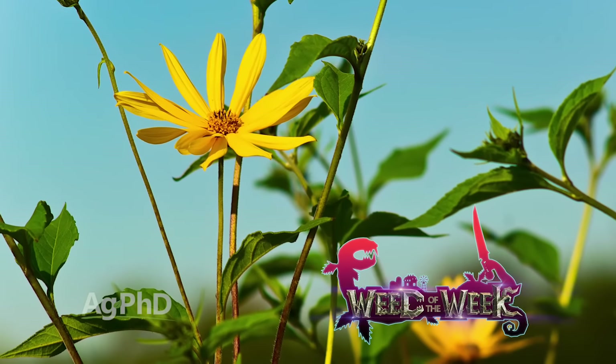One of the weeds that the new Xtend system could help you out on is our Weed of the Week. Can you identify this week's weed?